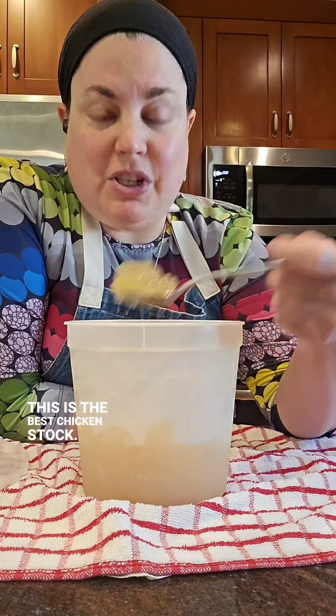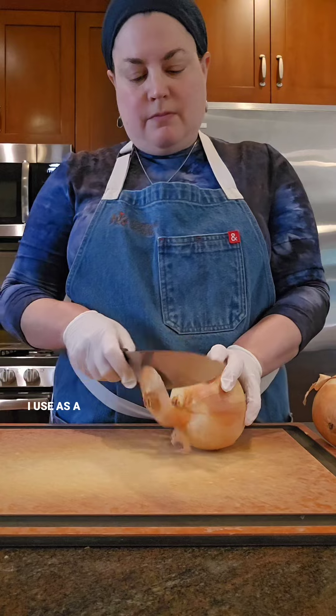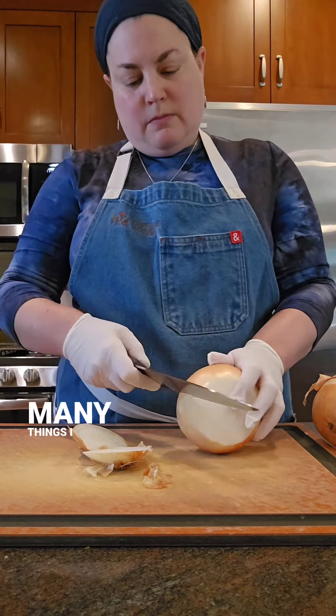This is the best chicken stock. It's a super flavor bomb that I use as a base ingredient in so many things I cook.